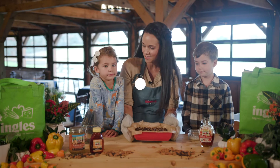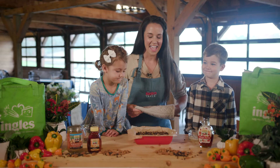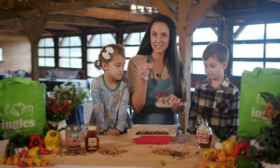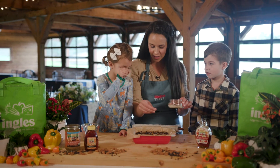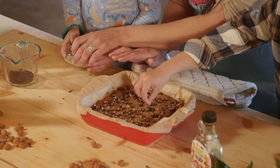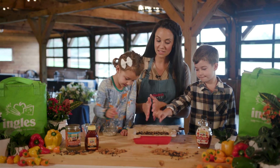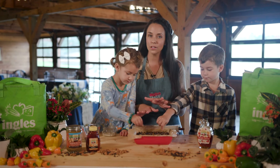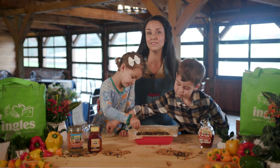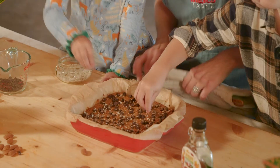We just got this out of the oven. It's nice and warm and we can smell that good smell. At the very end, to put a finishing touch on, get some coarse sea salt and sprinkle it over the top — just enough to bring out that sweet flavor, but you don't want to overdo it. After that's all done, cut this into squares, let it cool, and you're ready to enjoy. Sometimes we'll use a vegan ice cream on top and maybe even drizzle some chocolate syrup.